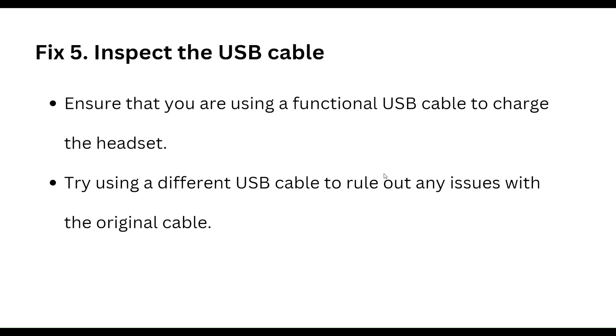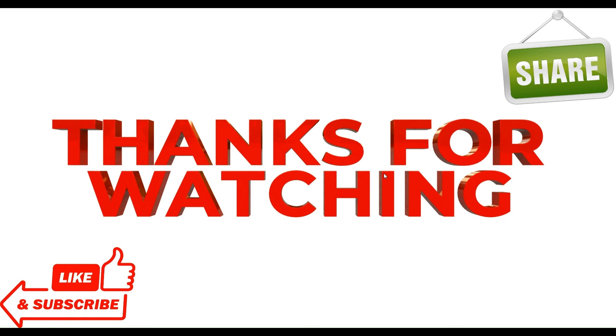The fifth step is to inspect the USB cable. Ensure that you are using a functional USB cable to charge the headset. Try using a different USB cable to rule out any issues with the original cable.